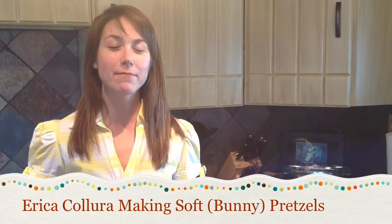Hi, we're here in my kitchen where I'm going to teach you how to bake the best soft pretzels you can find outside of the mall.